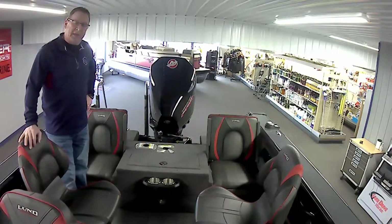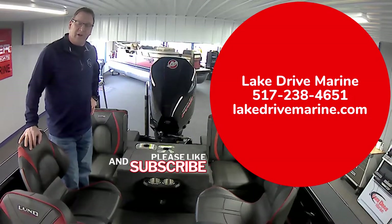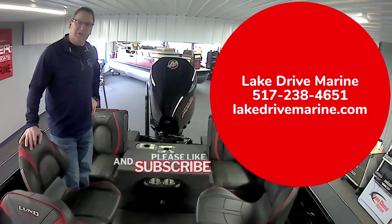If you have any questions, please contact Lake Drive Marine. You can find us on the web at www.LakeDriveMarine.com or call 517-238-4651.